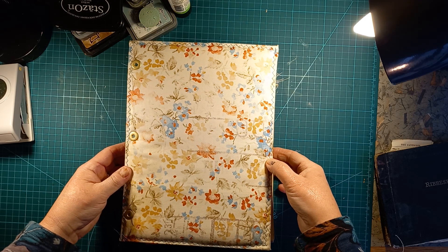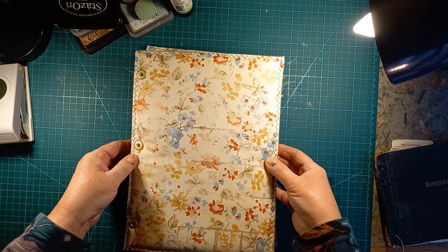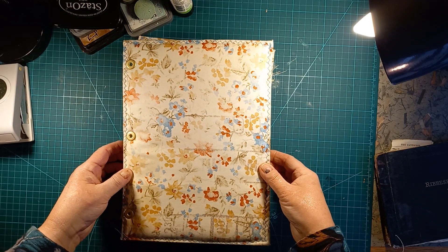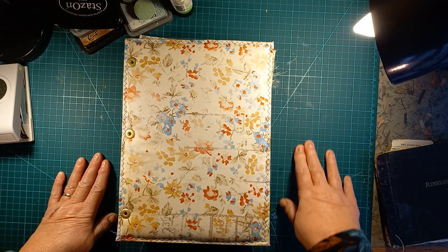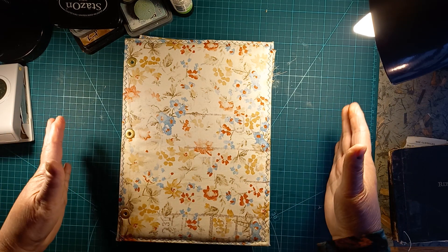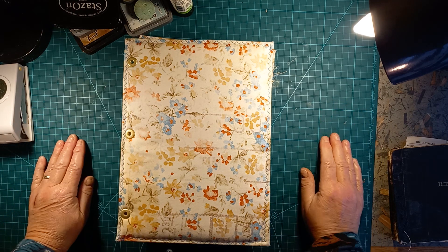Today is part four of our Edith Holden Ringbound Journal and the work we're doing on that. Today's is going to be a little bit shorter. The reason being is the work on my studio is starting earlier than planned and so I've had to do a lot of clearing out and moving around, so I can't really do the whole video as planned.